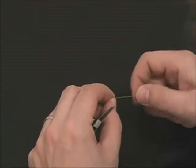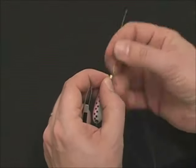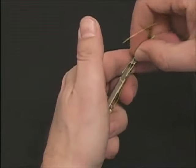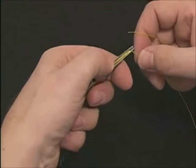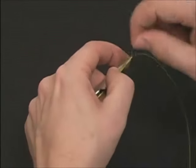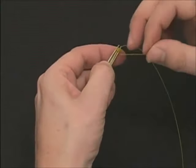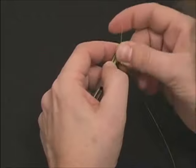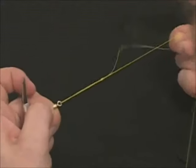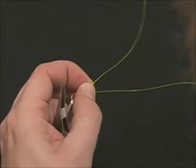Now we're going to tie the same nail knot, attaching a lure or a swivel. Thread the line through the swivel, double the line back. Place in the tip of the tool, letting the lure hang off the back. Tie the exact same nail knot, wrapping a neat coil back towards your thumb. Feed the line through the coils, snap the knot off the end of the tool, and then slide it down to the eye. Pull snug, then trim closely.